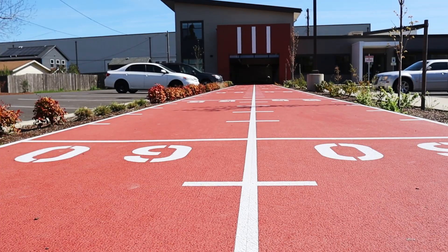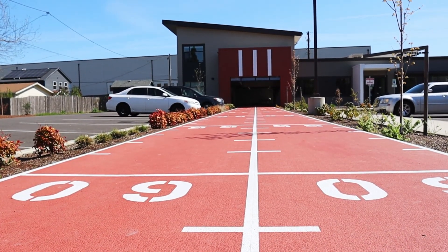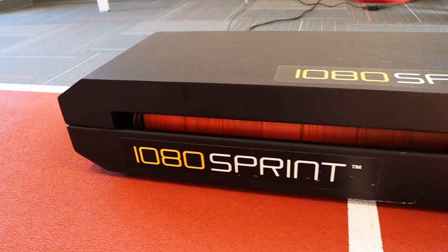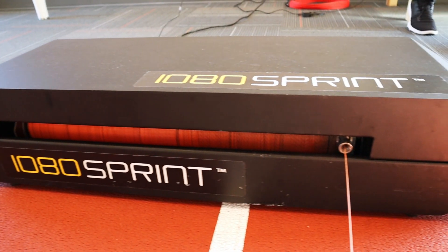My name is Rachel. I'm a physical therapist at The Rebuilding in Salem, Oregon. At this facility we really work to bridge that gap between rehab and performance and getting athletes safely back onto the field and performing at a high level. And one of the tools that we use to do that is the 1080 Sprint.